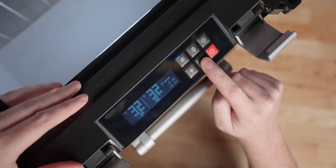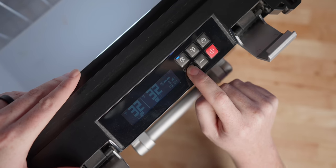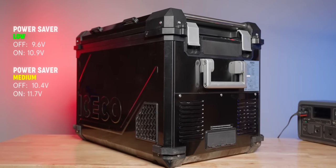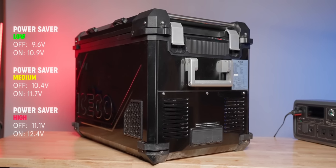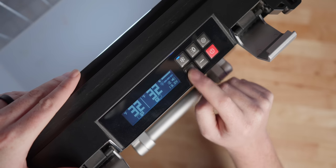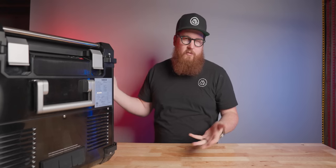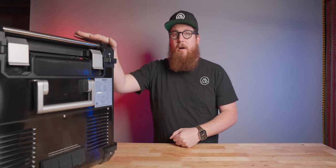You can adjust the display's brightness through the settings menu using the sun button and the plus or minus button. IceCo has equipped the APL 55 with three levels of battery protection. On a 12 volt system: low cuts off at 9.6 volts and cuts on at 10.9 volts; medium cuts off at 10.4 volts and on at 11.7 volts; high protection cuts off at 11.1 volts and on at 12.4 volts. Pro tip: if you're driving a modern vehicle with auto start-stop and not using an auxiliary battery, run it on medium or low, because smart alternators output a lower voltage that could trick the fridge into thinking the car is off. Also make sure your 12 volt port doesn't stay powered after the ignition is off — this fridge will drain your starter battery.